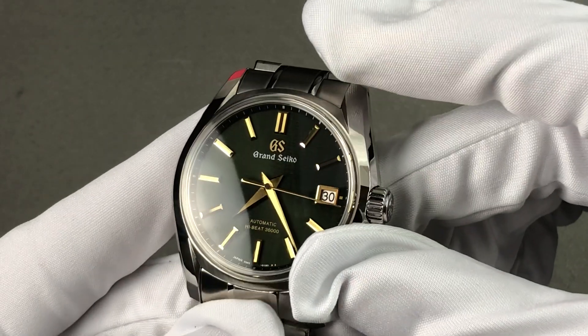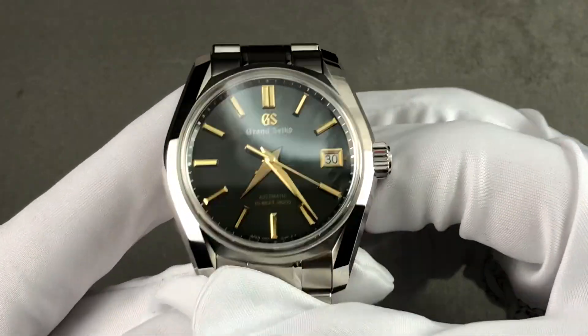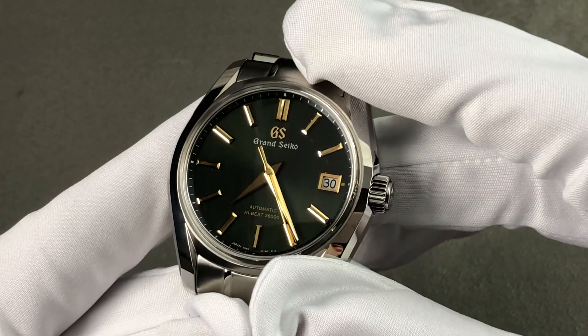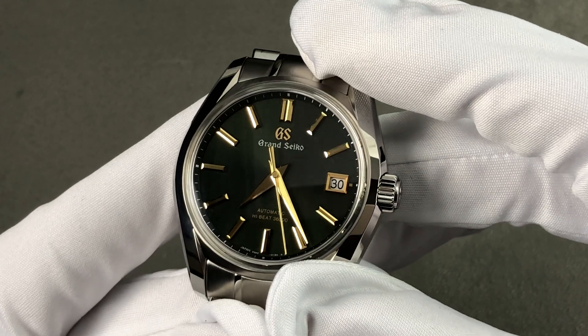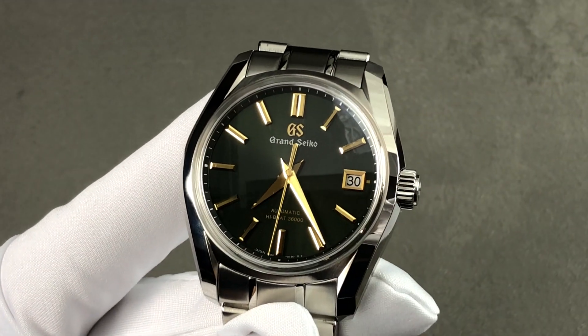It features both stop seconds and a quick-set date. Feel the pull of spring — my favorite season — with the Grand Seiko SBGH 271 from the Heritage Collection. Email me at tmaso@thewatchbox.com for purchase and pricing details.